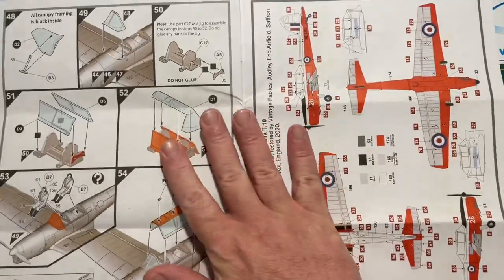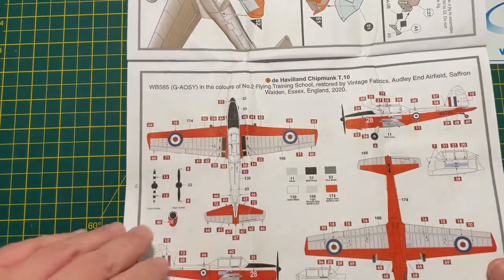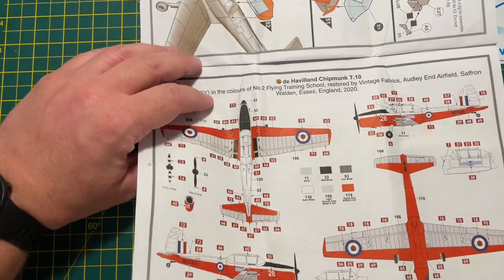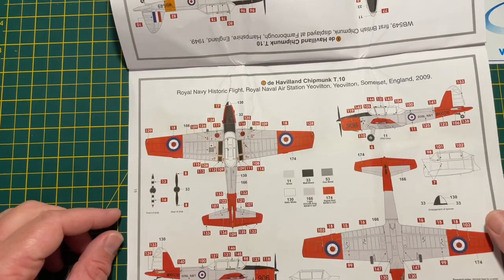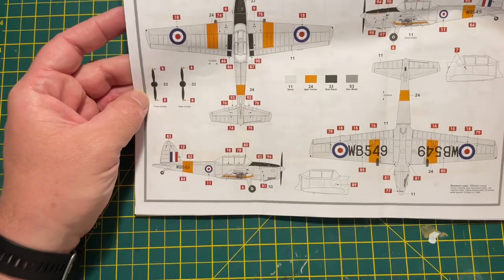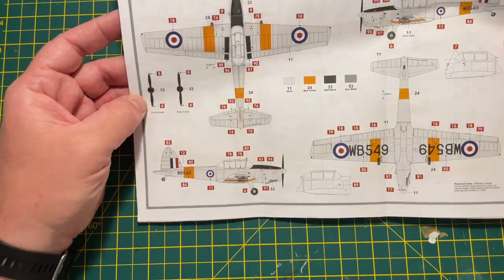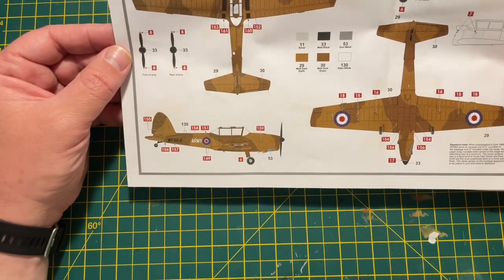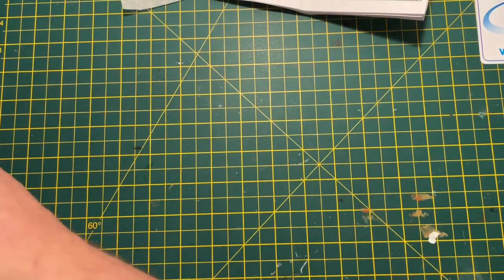At the back you've got your different schemes. You've got your traditional RAF trainer scheme - three-tone black, white and grey. There are two versions of that; one is for the Royal Navy. Then you've got the first Chipmunk the RAF took in 1949, which looks like it's mainly a silver colour - I'll probably end up buying the kit again to do that one. And then, very unusually for a Chipmunk, there's a camouflage scheme, which is the old Army one.